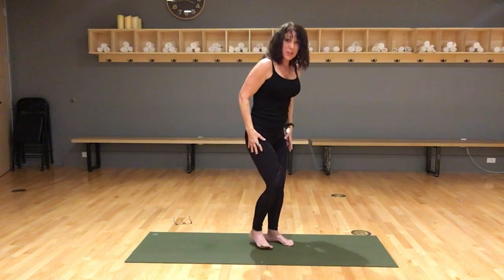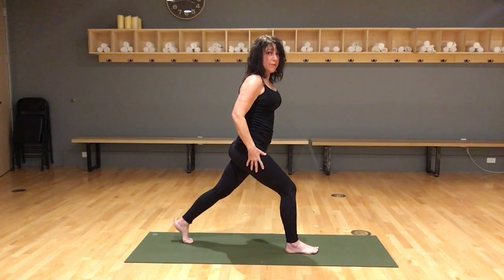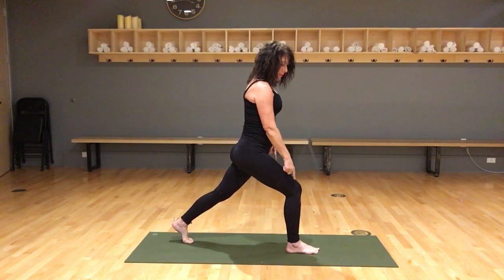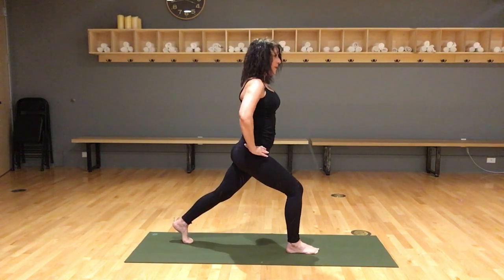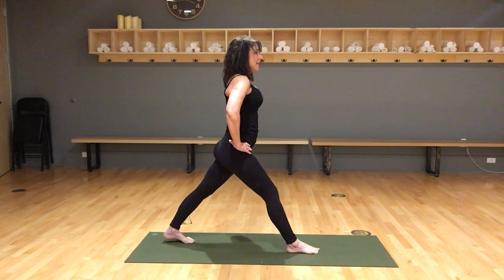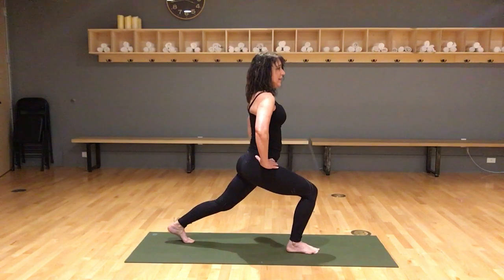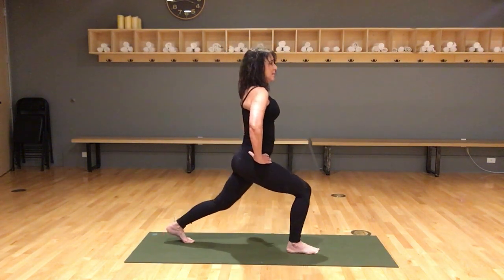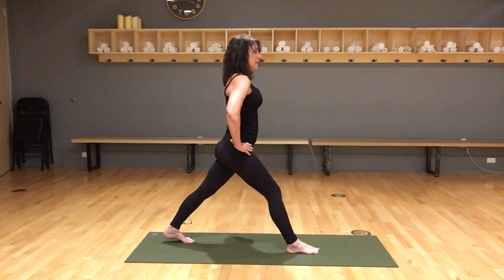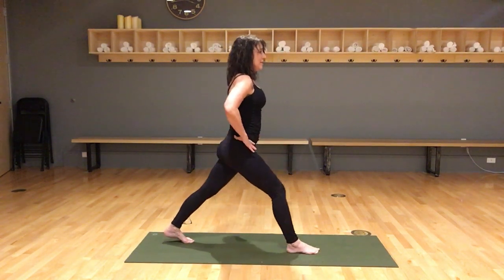Now I'm going to turn sideways. Put your right foot forward and your left foot back. I want you on the ball of your back foot, I want your knee over your ankle, and keep your hips level. I'm going to straighten the front leg and that back heel comes down — keep the back leg straight. Bend the front knee and then straighten, bend and straighten.